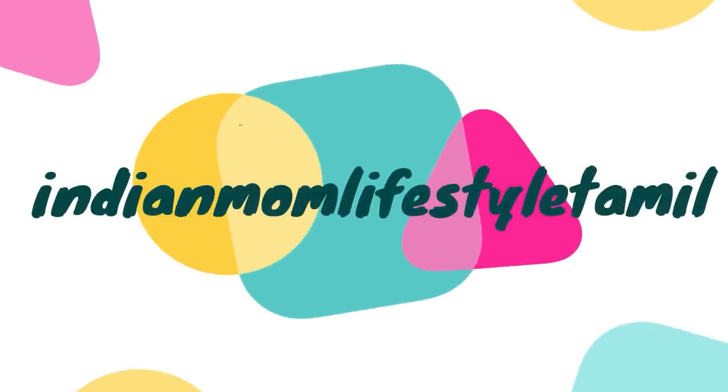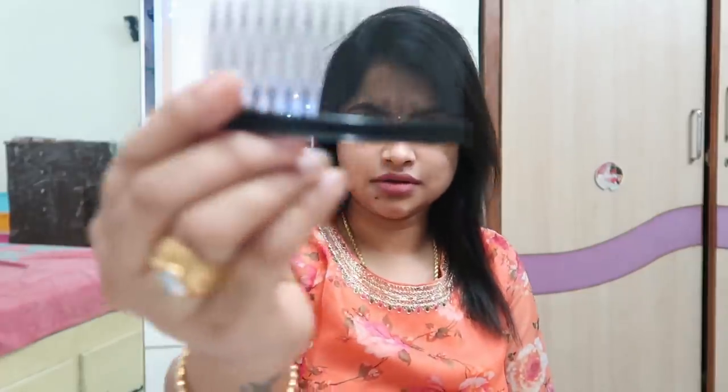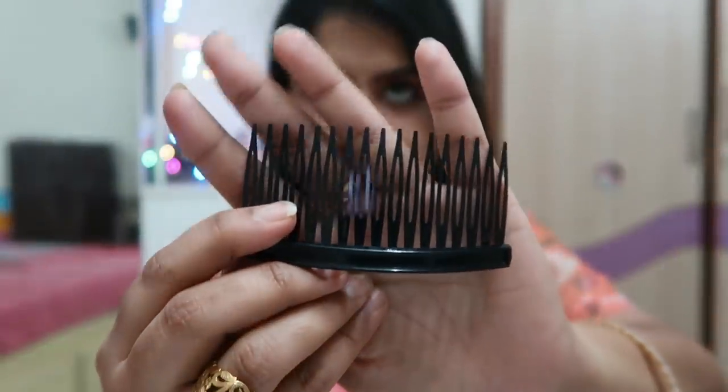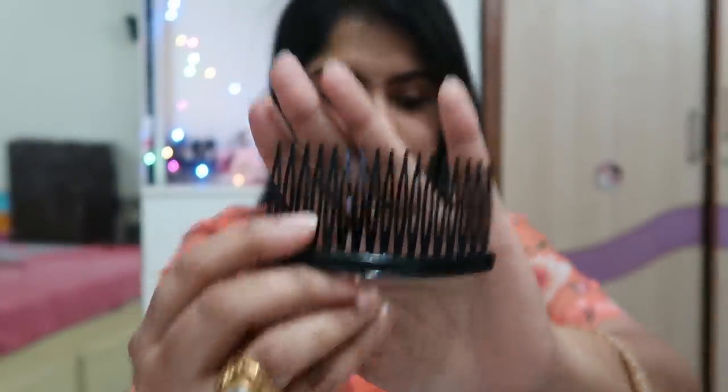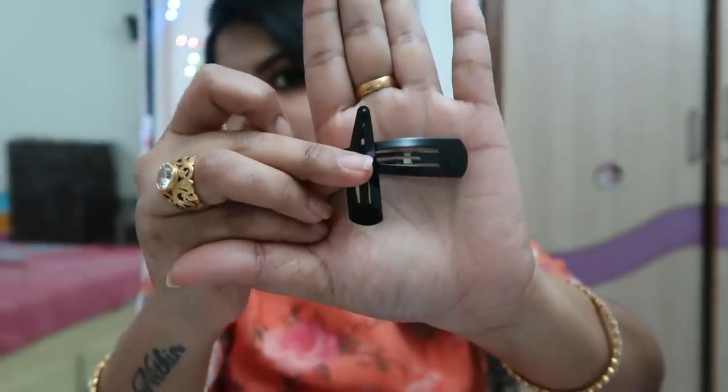Now let's go to the video and get started with the hairstyle. If you look at the clip, you can see the clip for the hairstyle, and also a tic-tac clip. You can use whatever you want. The first hairstyle is a small hairstyle, so let's get started.